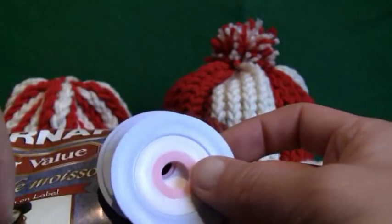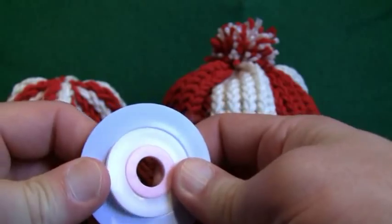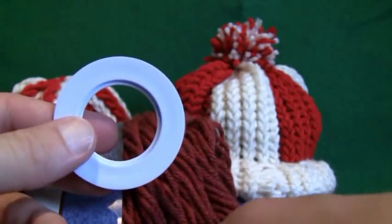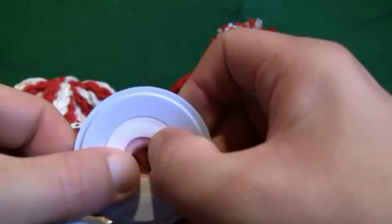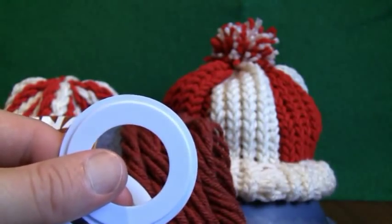First of all, what we need to do is decide how big we want this thing. I'm gonna remove the two center rings off both, just pull them out like so, and we wanna keep those in a safe spot so we don't lose them later.